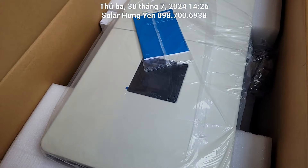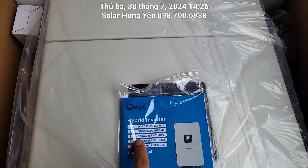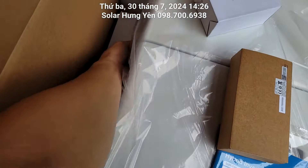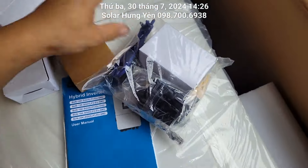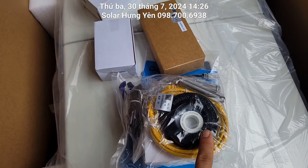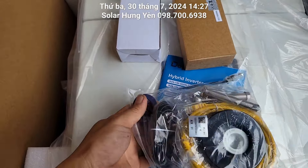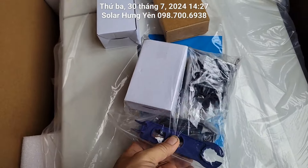Con này mặt màu đen, chữ Deye màu đen. Có một quyển sách hướng dẫn sử dụng SUN-16K-SG05LP3-EU-SM2. Có một cái wifi, có 3 cái CT đi kèm, có cuộn lọc nhiễu. Một cuộn lọc nhiễu to là lọc cho điện lưới, còn cuộn lọc nhiễu nhỏ là lọc cho cáp giao tiếp. Có ốc để treo, dụng cụ mở MC4, và một cái cảm biến nhiệt độ.